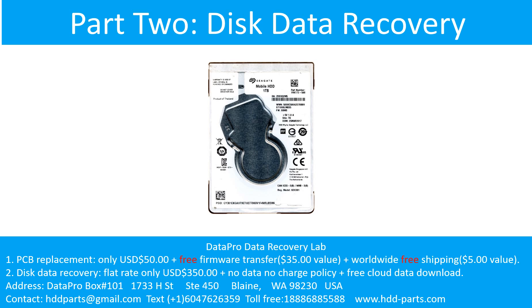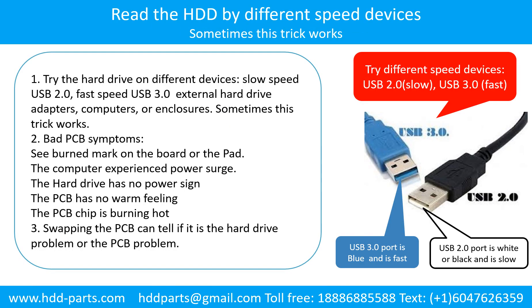Part two: disk data recovery. There are some simple ways to recover data from a hard drive. One of them is to try to read the hard drive by different devices, like different external hardware adapters, computers, or enclosures, because different devices use different ways to read a hard drive. Sometimes this trick works. Another way is swapping the hardware PCB board, which can fix problems caused by the PCB board. There is a cost in swapping the PCB board, but it is way cheaper than sending the hard drive to a data recovery firm.